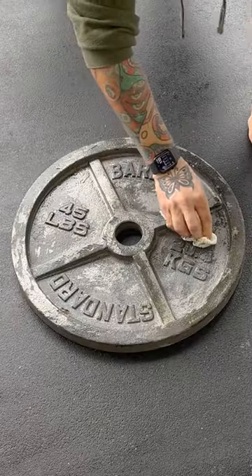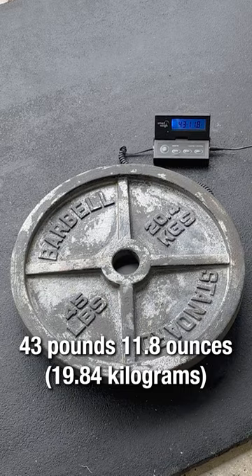Another few hours and it's ready to go. I rinse with water and dry with a paper towel. Final weight is 43 pounds, 11.8 ounces.